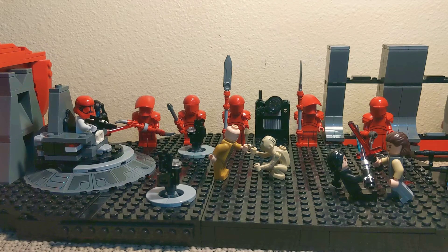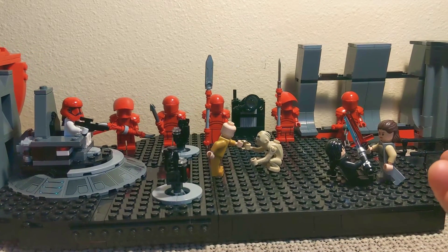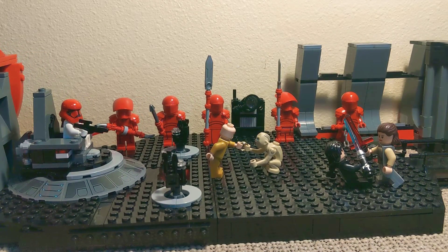And that is it for Snoke's Throne Room. Hope that you enjoyed the build and maybe found some inspiration or ideas from watching this video. Now, I'm just gonna get this out of the way — I liked The Last Jedi. The more I watch it, the more I like it. It was different, and sure there were some things different than I expected, but it was good.